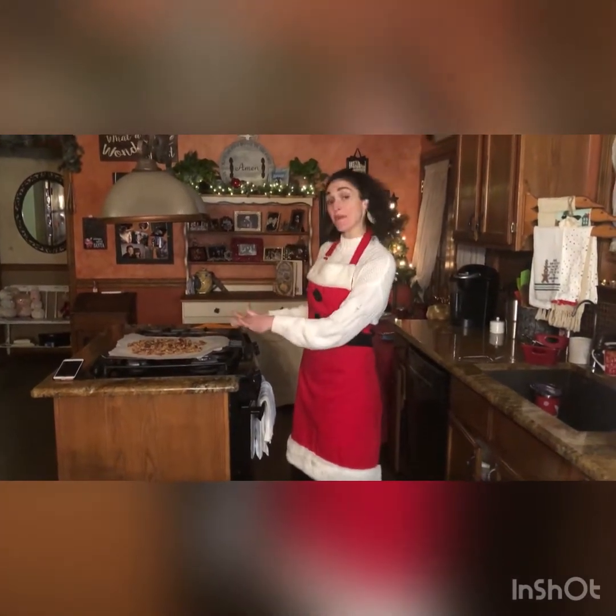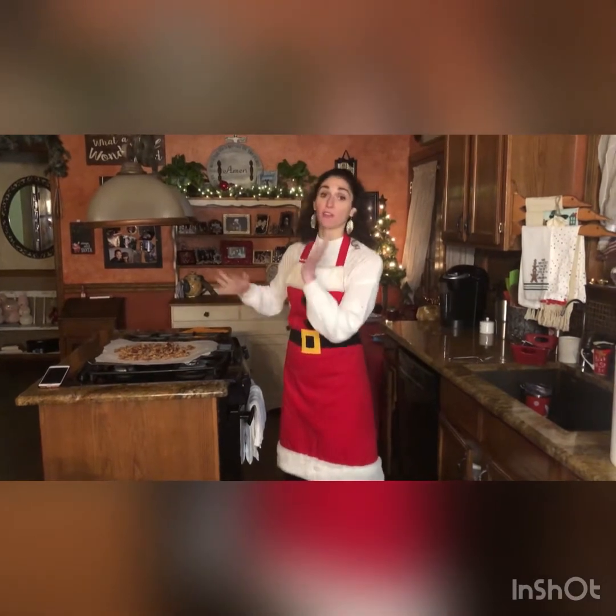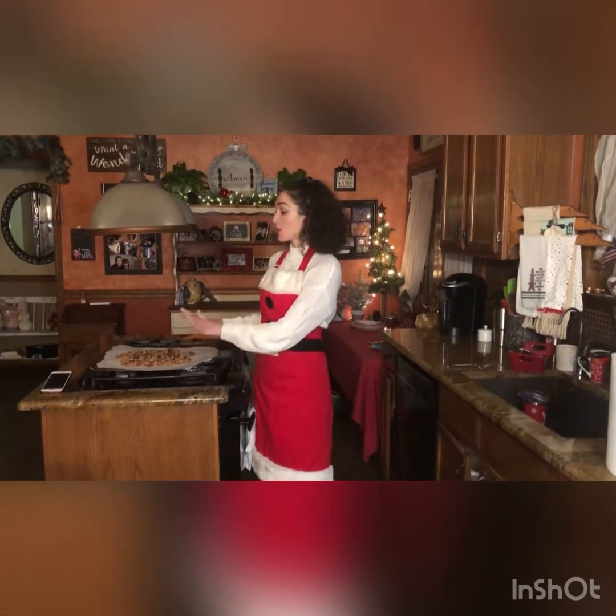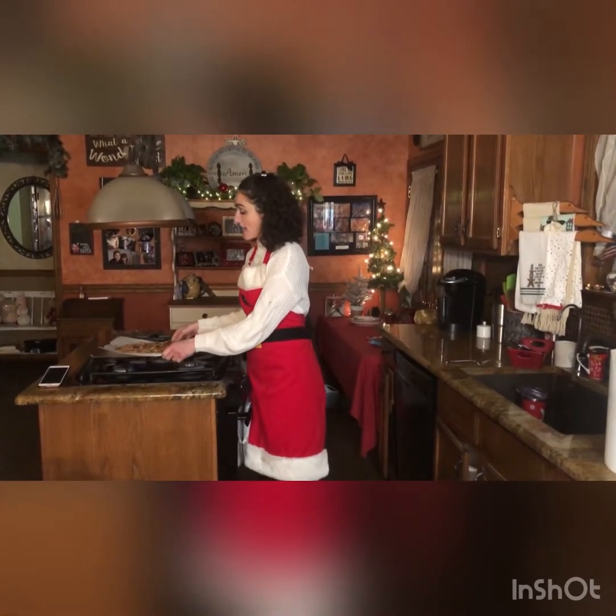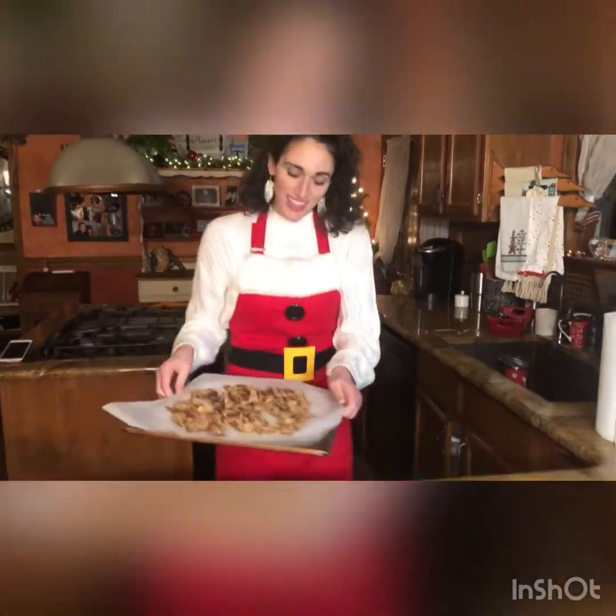I let them cook for 10 minutes and then popped them out of the oven, flipped the nuts over, and let them cook for an additional 10 minutes — about 20 minutes total. Then I took them out of the oven and you have to let them cool for about another 10 minutes so you don't burn yourself. They'll look like this when they come out.